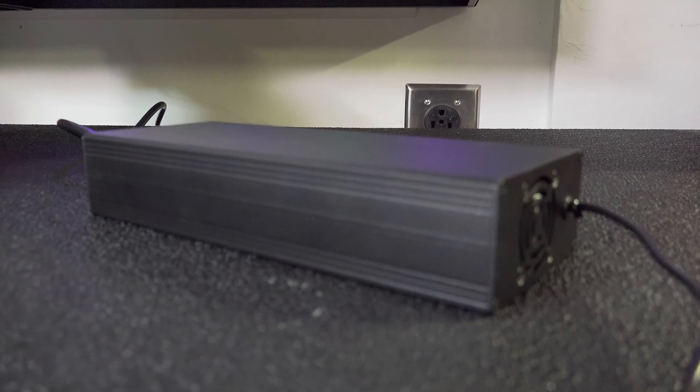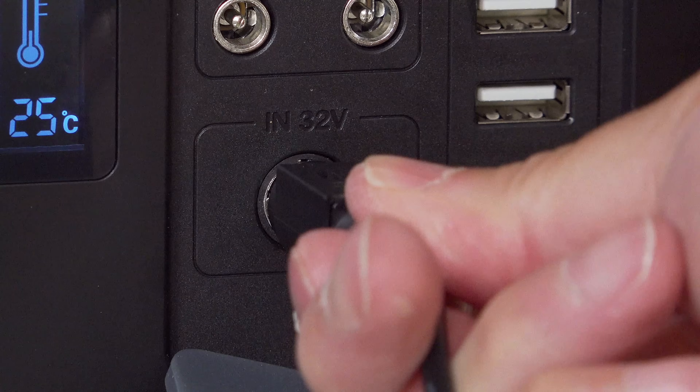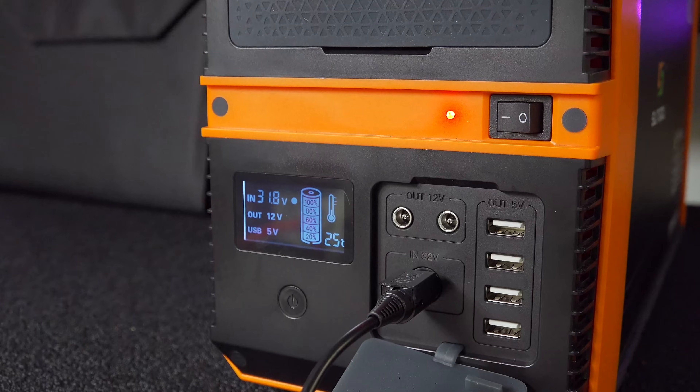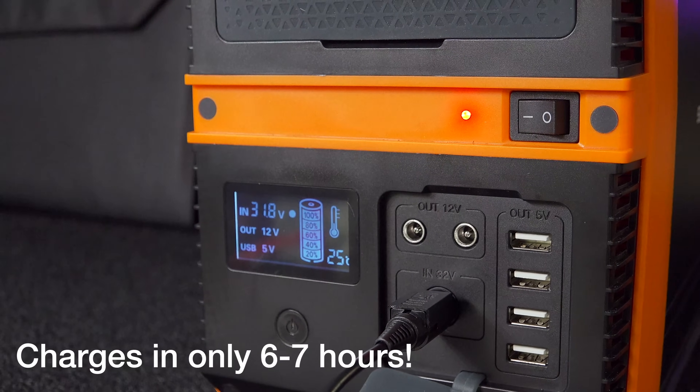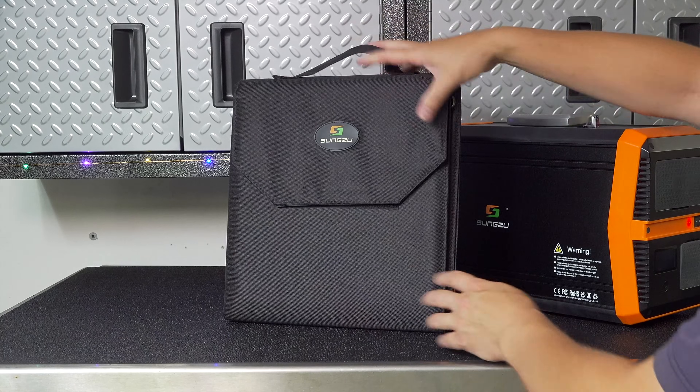Another interesting surprise is the charging adapter — this thing is also made completely of aluminum and it's even got an internal cooling fan. So once you plug it in the front to charge it, it'll give you some basic information on that display. You can also charge it via solar power.